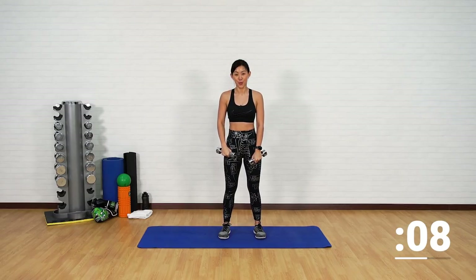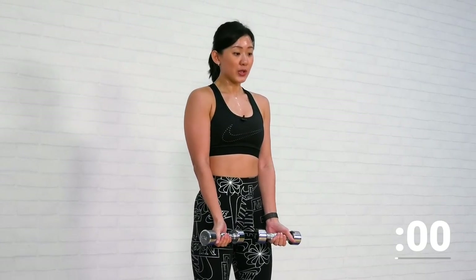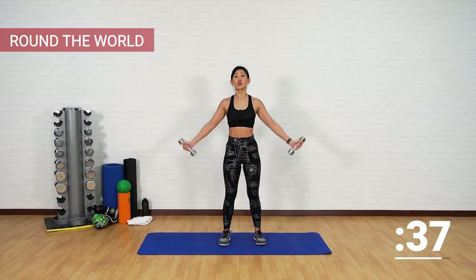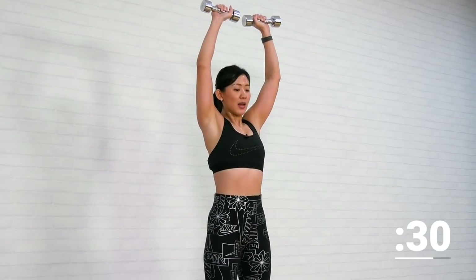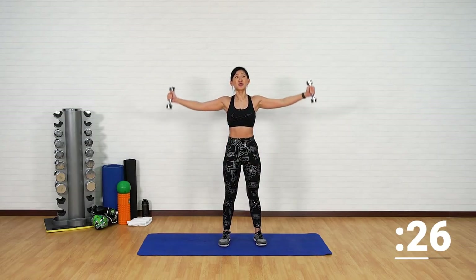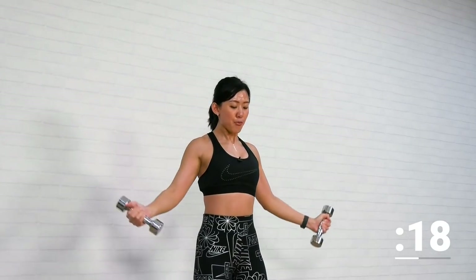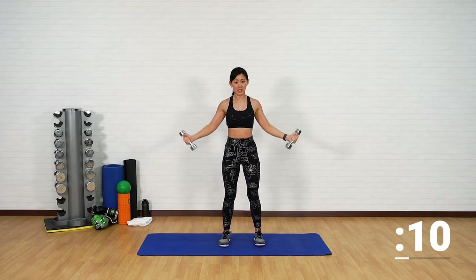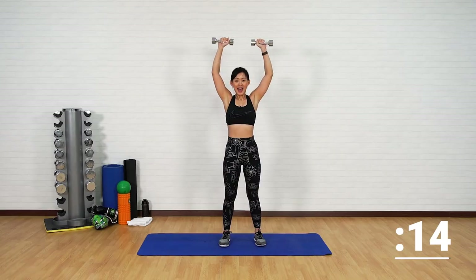Next workout: Round the World. Dumbbells down, palms facing forward — keep your arms straight, drive the dumbbell up and slowly come back down. This workout is really good for your triceps as well as your shoulders. The goal is to keep your arms as straight as possible and use the strength from your arms to drive the dumbbells back up. Brace your core — do not use momentum. Up, back down, up, back down. One more, up and down.